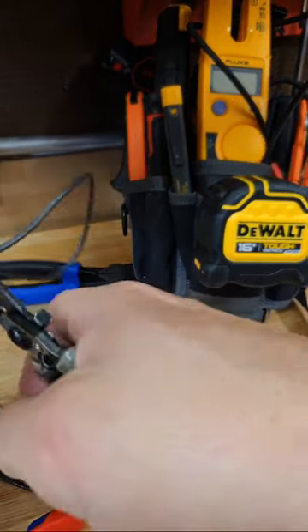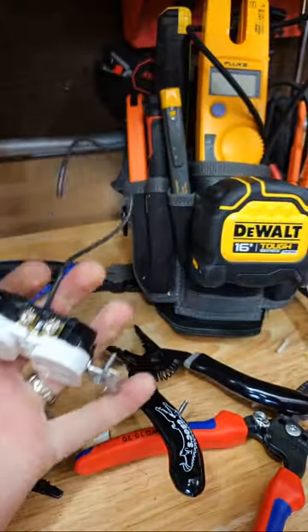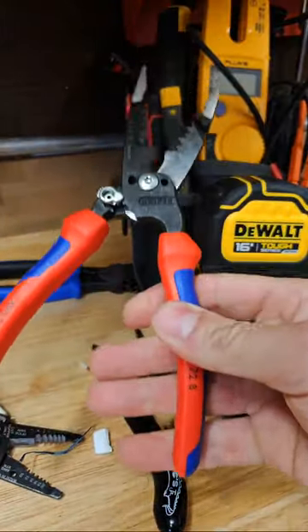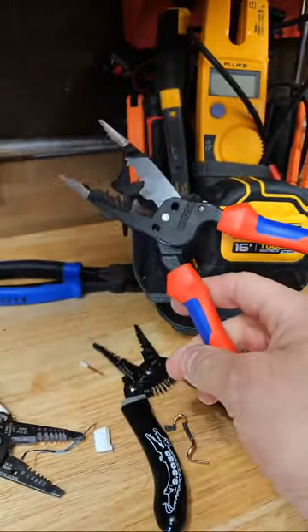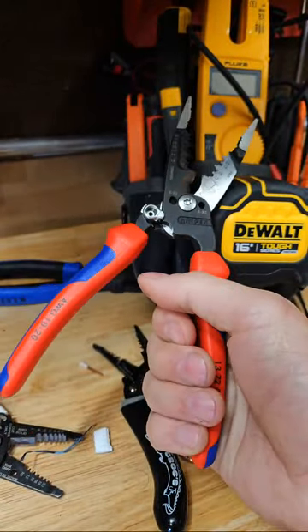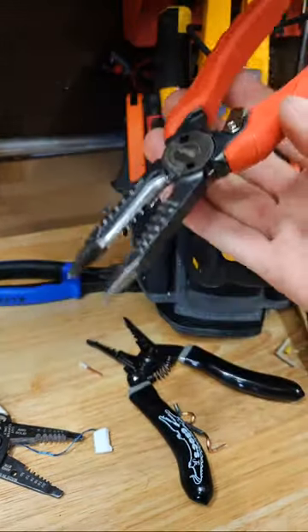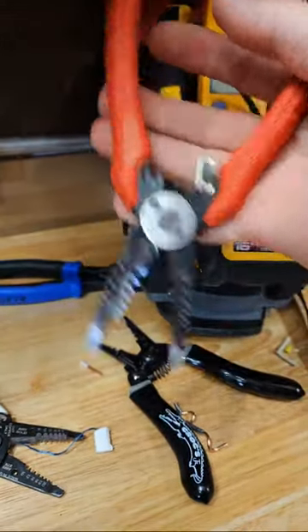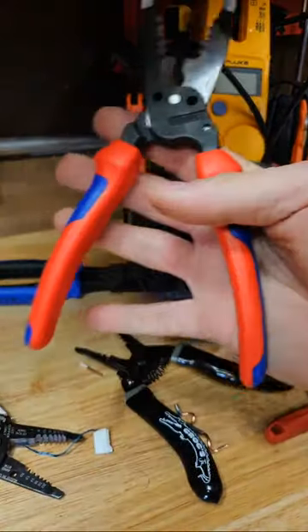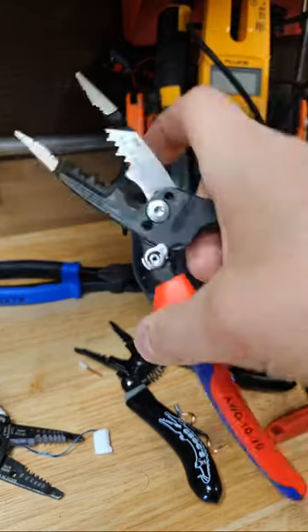Whenever I had a guy on the channel and I was teaching him how to bend conduit live, he had bought a pair of these. I asked him how he liked them and he said, 'I like them because everyone else likes them.' But ultimately he went down the road and bought the stamped Kleins on his own after spending 60 bucks on a pair of Knipex. So keep that in mind.